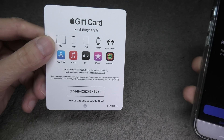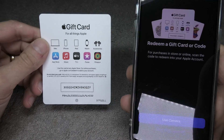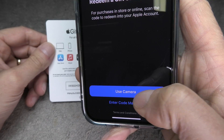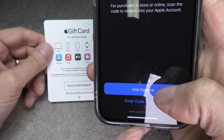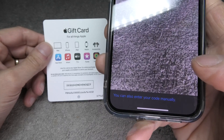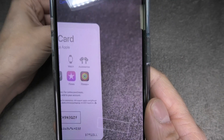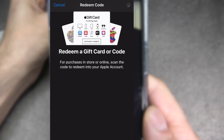Now we have two options to enter this code. We can either enter it manually by typing it in, or we can use the camera of our iPhone, which is a lot easier and more convenient. So we're going to press 'Use Camera' on our iPhone and then point the camera at our gift card.